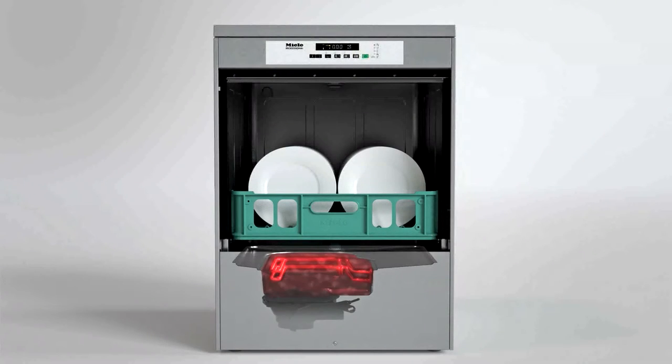To ensure permanent readiness, short cycle times, and hygiene, the tank is constantly heated. This involves electricity costs even when the machine is idling, so this approach only makes sense if the machine is in constant use.